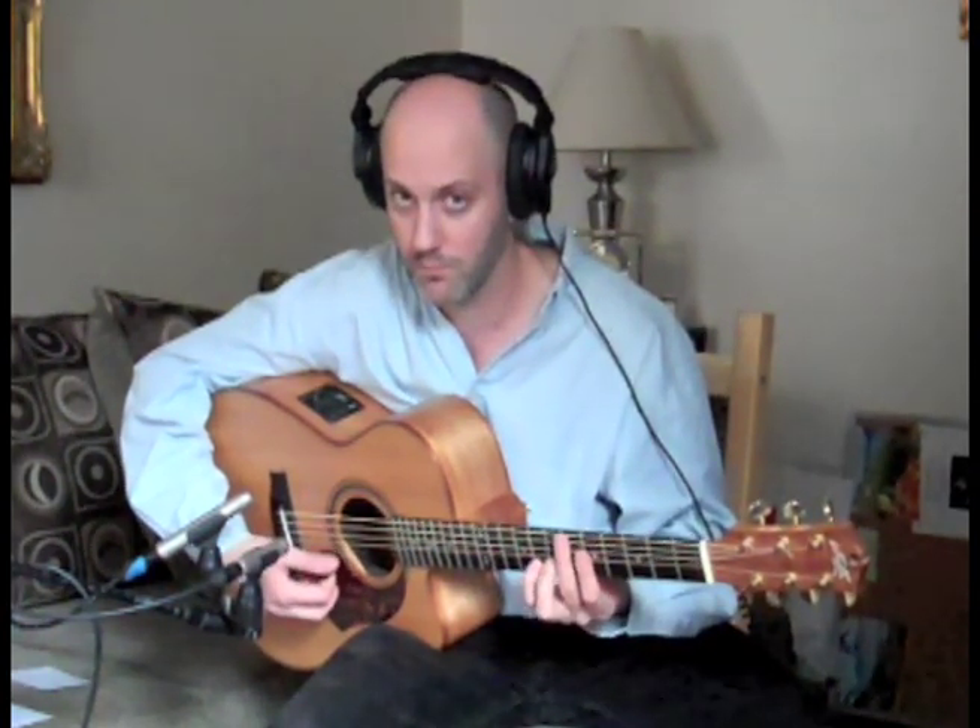On the fourth string we do fourth fret, fifth fret, seventh fret, then on the third string the same. When we get to the second string — this is going to be the last string of this scale — we go up to the fifth fret with the first finger and we do one, three, four. For this exercise I'm using a flat pick and I'm using all down strokes.